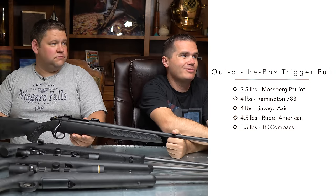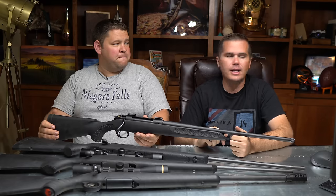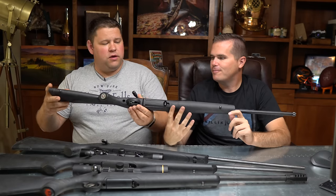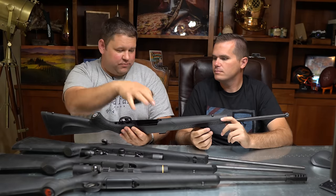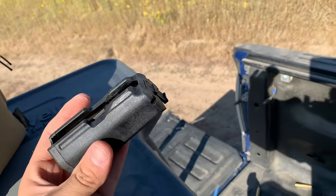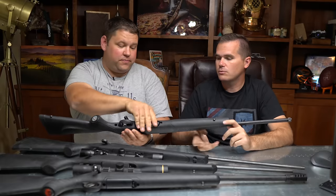Now let's talk accuracy. The Mossberg was like six inches — hard to even measure since it was so far off paper. TC Compass: our median of the best three groups was 1.3485 inches — solid, almost MOA at 100 yards. Best ammo through this gun was Hornady. Build quality is only fair. The magazine was probably my least favorite — it was easy not to get it seated fully, and we actually had a failure with it out in the field. We had shells stuck in there that we couldn't get out.